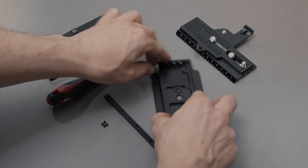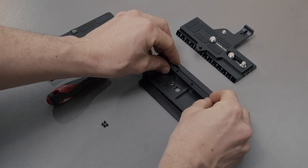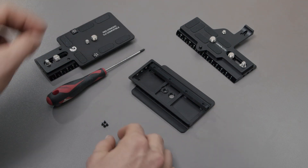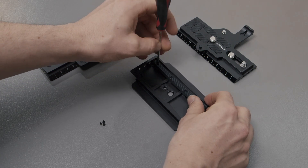You can see on the gear rack that there's a small gap on one of the sides. Put this at the opened end of the dovetail plate — this just makes it easier to slide onto the DJI. Now go ahead and tighten up all these screws.